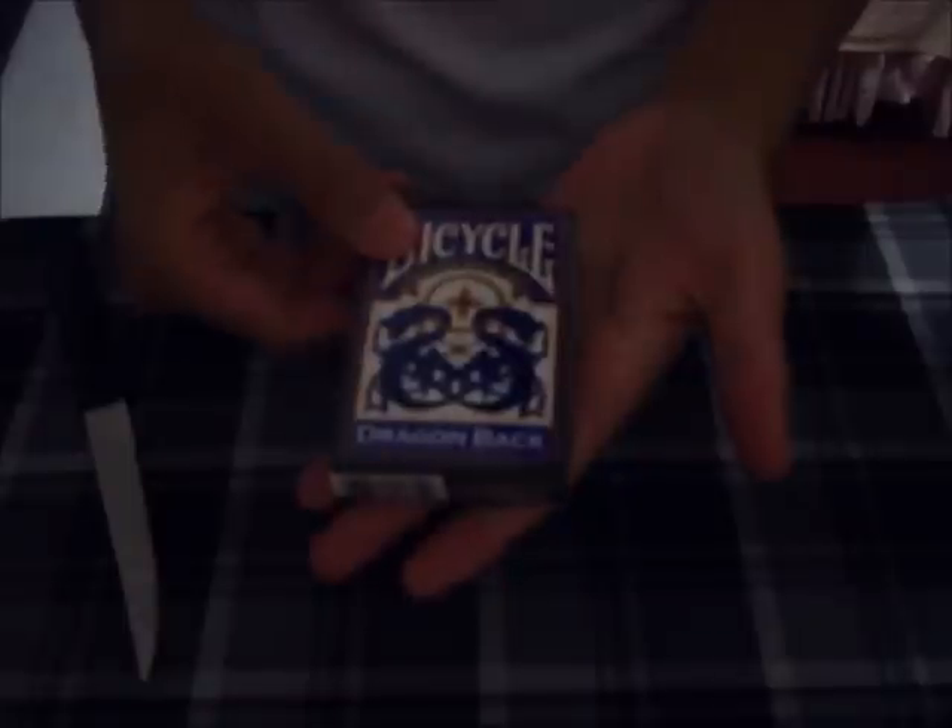Hey guys, so today I'm here with the review of the new Bicycle Blue Dragonback deck.